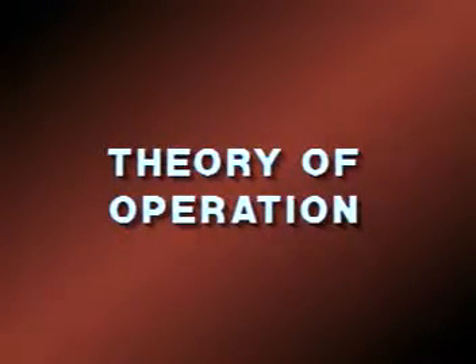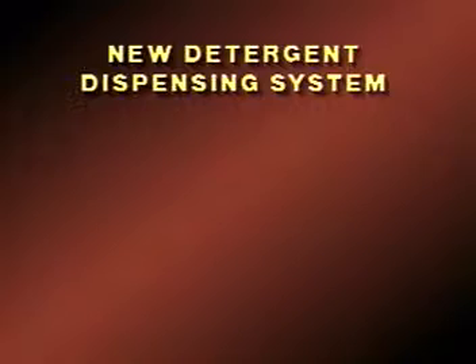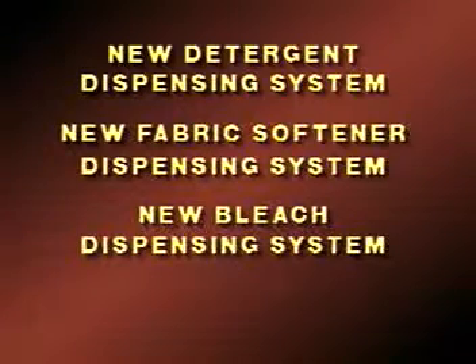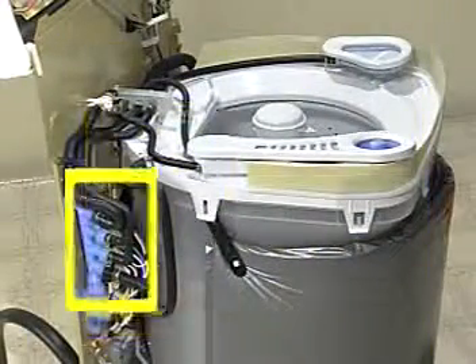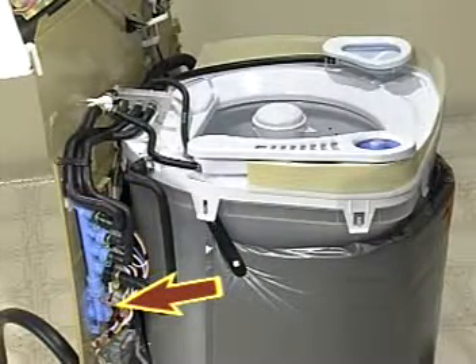This automatic washer features a number of unique operational systems not found on previous Source 110 units. These systems include a new detergent dispensing system, a new fabric softener dispensing system, a new bleach dispensing system, and an industry-exclusive Catalyst Cleaning Action Cycle. All of these systems are connected to a series of solenoid-controlled valves which operate in conjunction with the hot and cold fresh water valves.